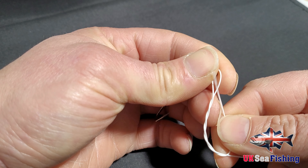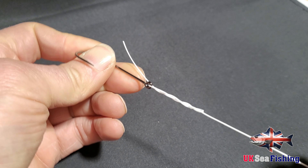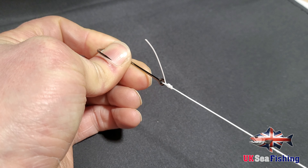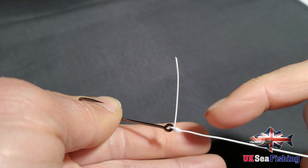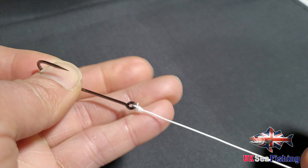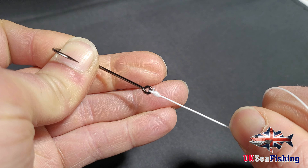Then you come back through the bottom loop you created. You need to moisten the line again. At that point you can cinch it all down to the bottom — do this quite slowly, it does help reduce line burn. When you have finished you should have something like that — tightly coiled, with the tag end coming out the side this time as opposed to running up the line. Then just trim off, but always leave just a slight tag there. If you cut it too close there is a chance it can pop out the bottom. But that is not going anywhere.